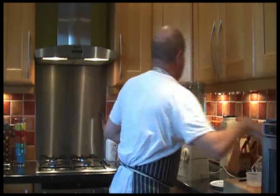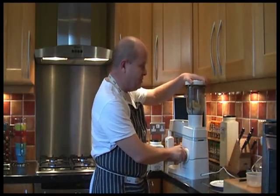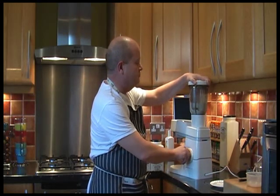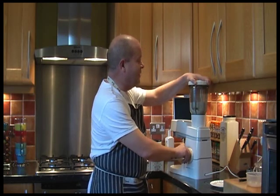So I'm going to put it in there and stick the top on. Have you got a pulse button on that? Yeah. And then I'm going to pulse it. I'm not going to do it because it's a liquidiser. It's doing it. It isn't — it's not going to turn it into a liquid.